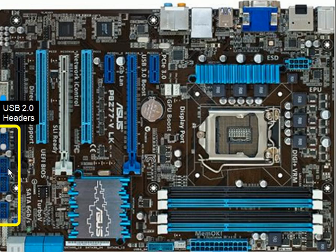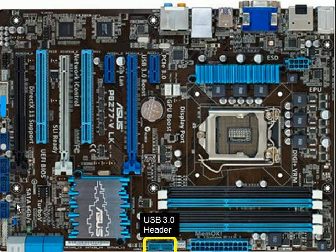Over on the left-hand side here we have the USB 2.0 headers. As you can see, one, two, three, four of them. Down here the USB 3.0 header, one of them.